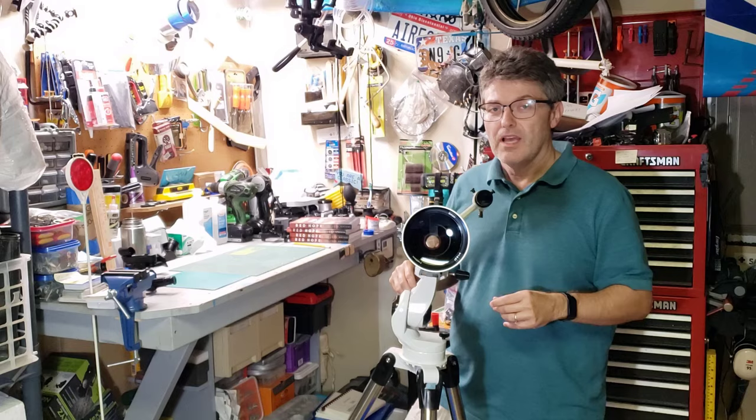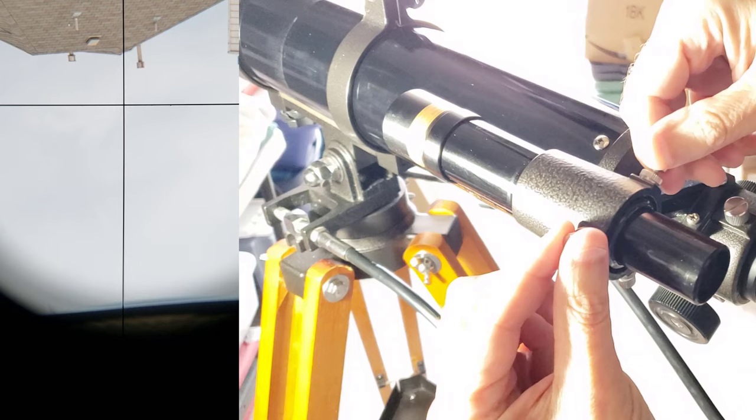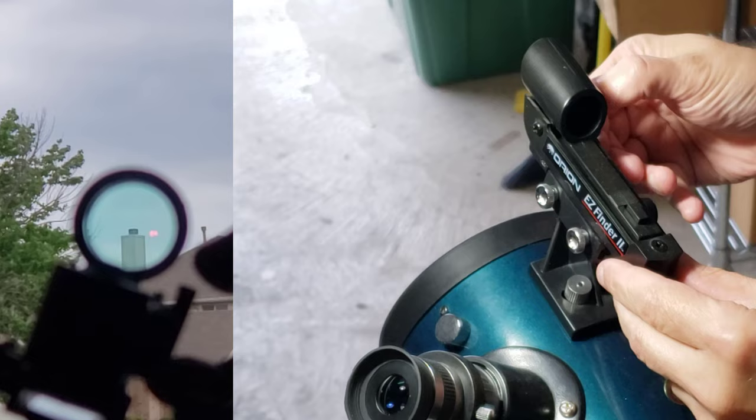Now that the telescope is pointed at the target, we're going to adjust the finder scope adjustment screws to get it pointed properly at the target. Keep in mind that depending on your setup, the image in your finder scope may be upside down or backwards, depending on whether you have a corrected image finder scope. Just go slowly and adjust accordingly. Keep adjusting until the target is centered in the crosshairs or on the red dot — this may take some trial and error.